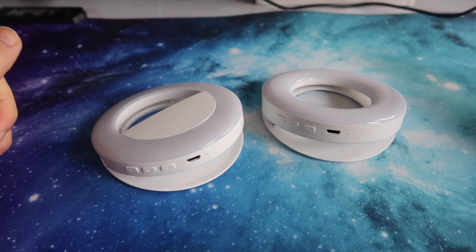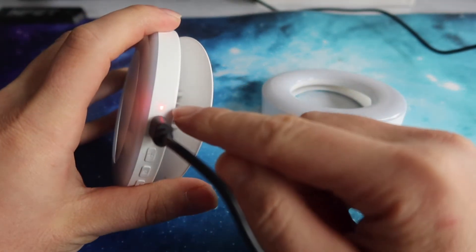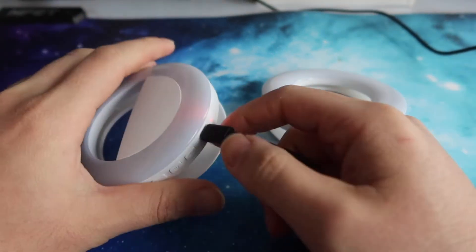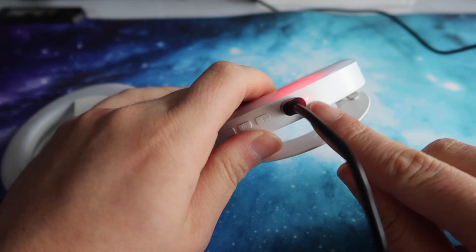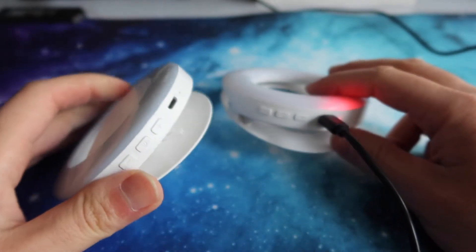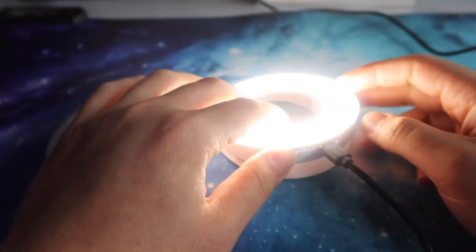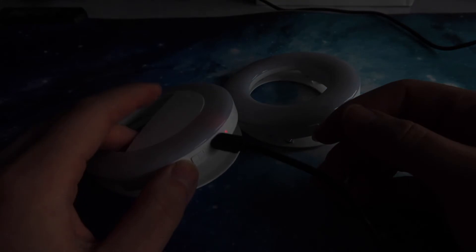Now let's do a quick charging test on both selfie ring lights. Plugging in the first one — you can see the indicator light showing it's charging. Same for the second one — the indicator light confirms it's charging too. When fully charged, the light should either turn off or turn green. While charging, you can still use the device, which is pretty cool. Both units charge and work as expected.